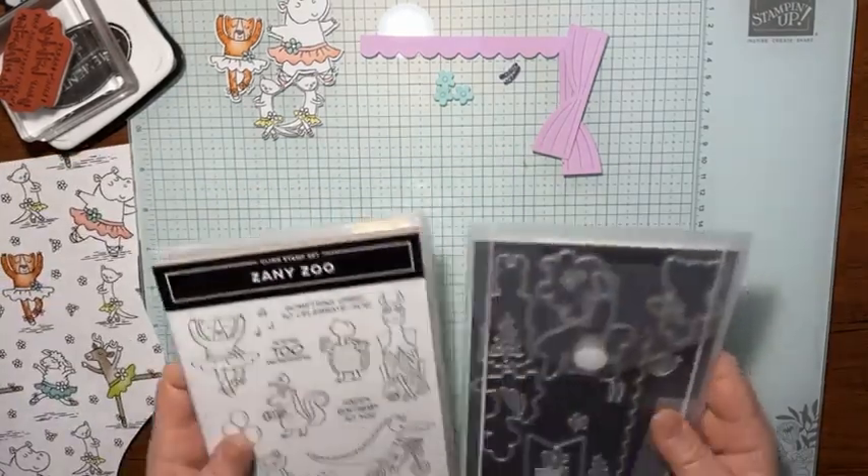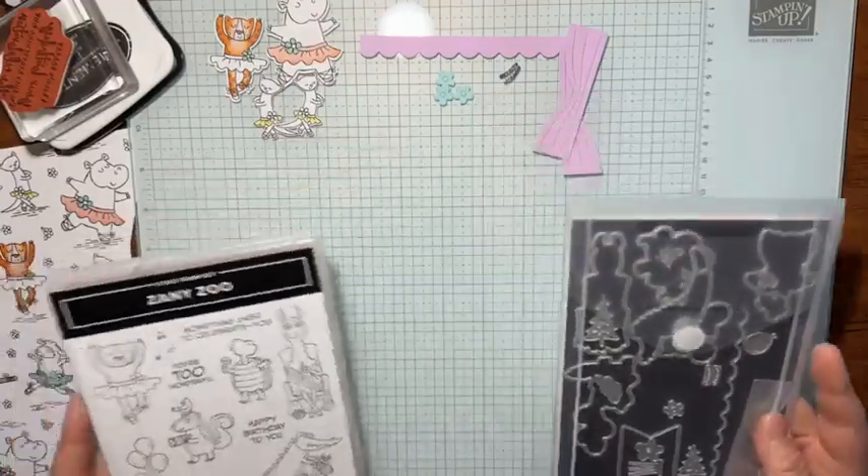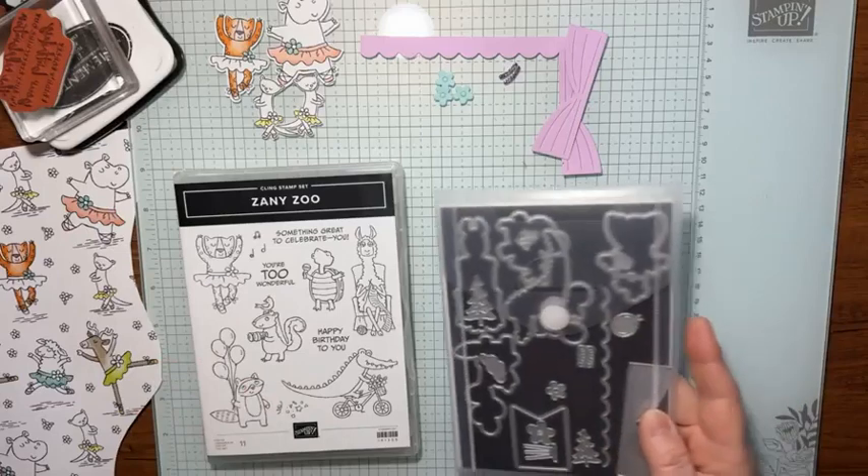It's called the Zany Zoo. It's been in the annual catalog, so it's been around for a while, but this is my first time playing with it.